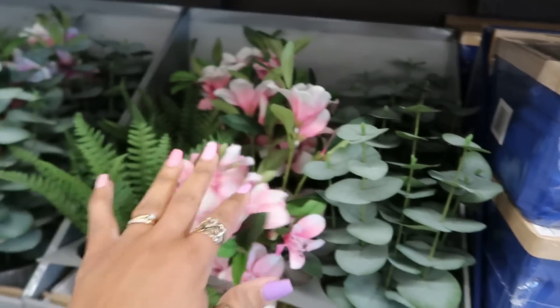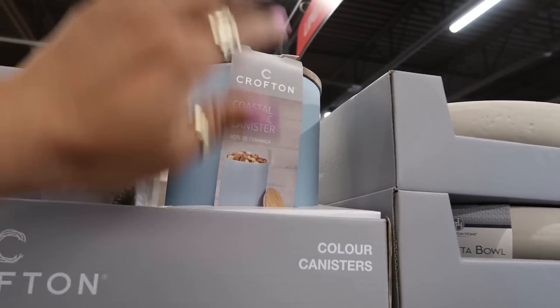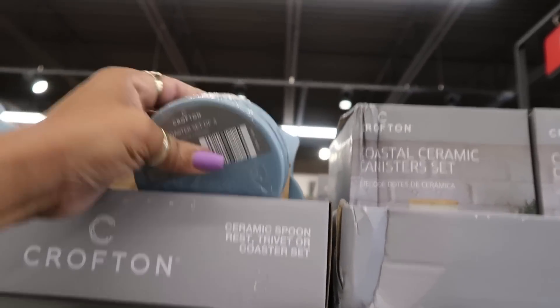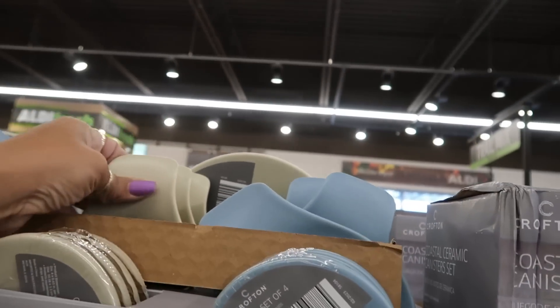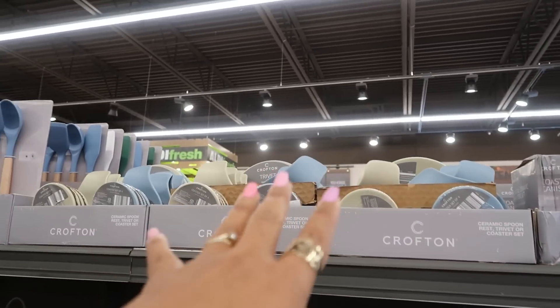I like all of those. The coastal ceramic canister up here is $13.99 in blue or white. Some coasters at $4.99 — everything blue and white. You've got a spoon rest, there's a trivet or coaster set, and a ceramic spoon back there.